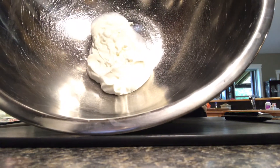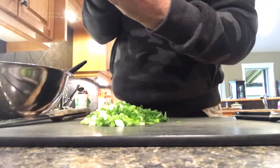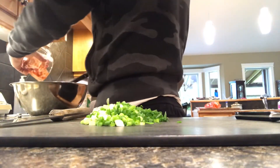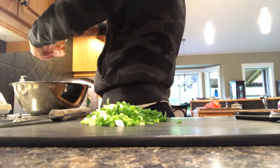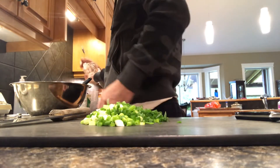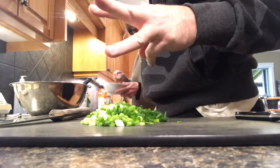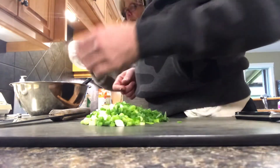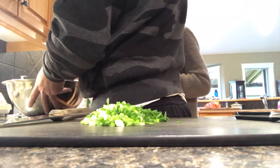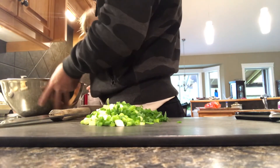A half a cup of sour cream, one cup of salsa, and three quarters of a block of cream cheese. It's half on the recipe but we put in three quarters.